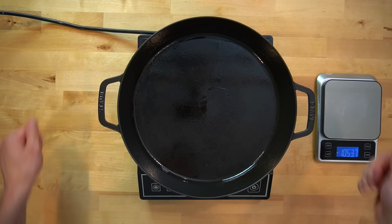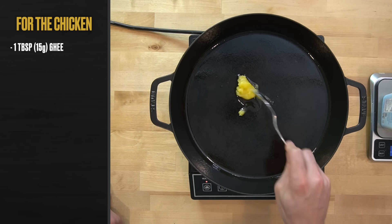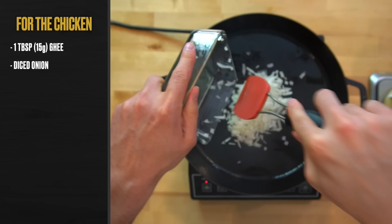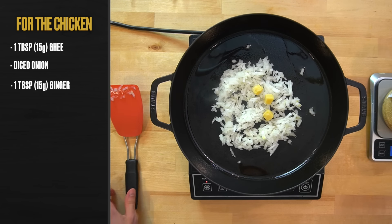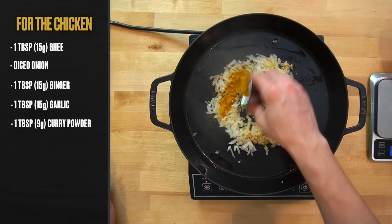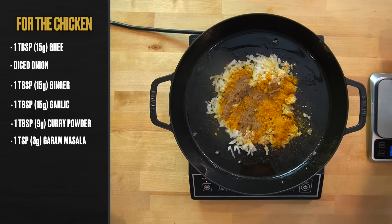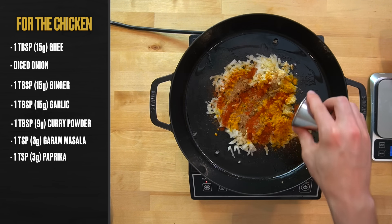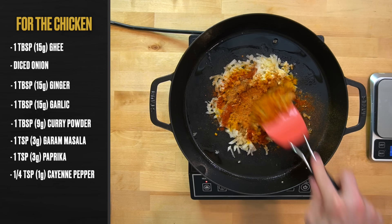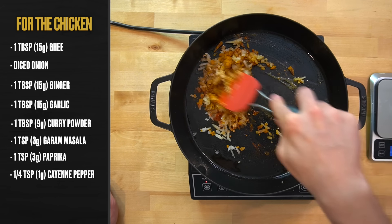Heat a large skillet over medium-high heat and add one tablespoon or 15 grams of ghee or oil. Dump in the 125 grams of minced onion, one tablespoon or 15 grams of minced ginger, one tablespoon or 15 grams of minced garlic, one tablespoon or 9 grams of curry powder, one teaspoon or 3 grams of garam masala, one teaspoon or 3 grams of paprika, and one quarter teaspoon or 1 gram of cayenne pepper. Mix everything together so the spices toast in the oil.